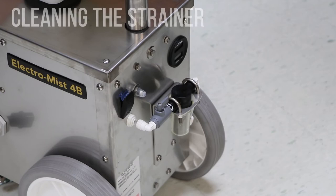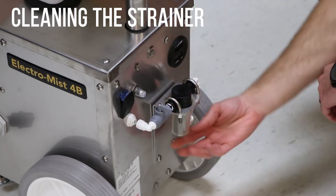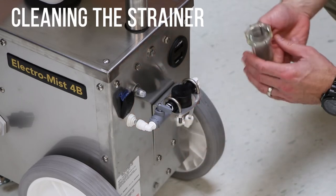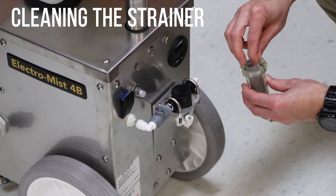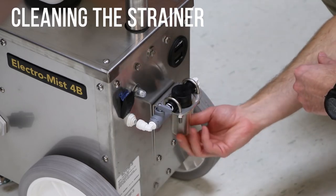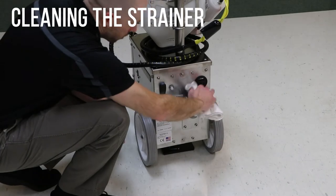There is a strainer on the back of the machine. If the sprayer flow rate is too low or the strainer appears dirty, clean the screen. Close the valve next to the strainer. Clean the bowl and screen using mild, soapy water. After cleaning, place the screen back in the bowl and tighten the bowl on the fitting. Open the valve next to the strainer. Dry the area around the strainer.